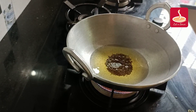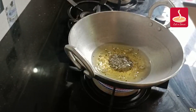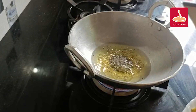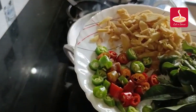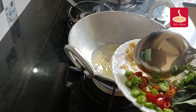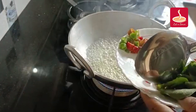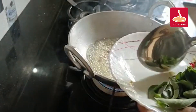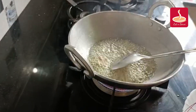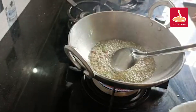Add 1-2-3 inches in the pot, add 1-2 inches in the pot, and then put the fish in the pan.